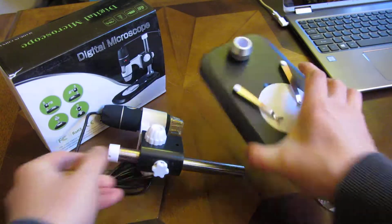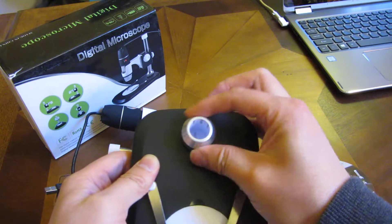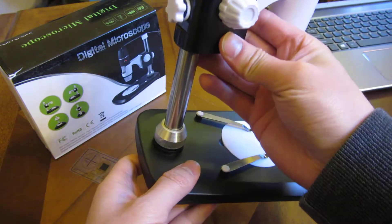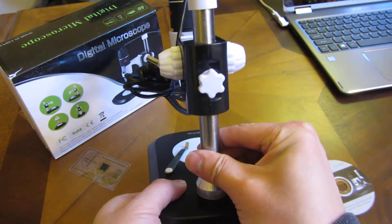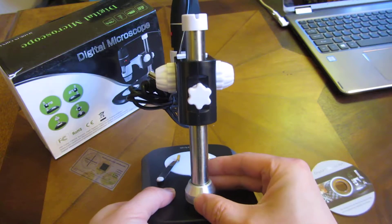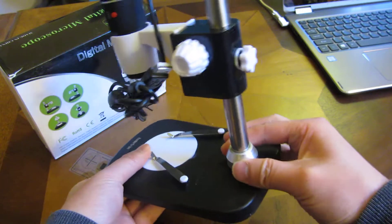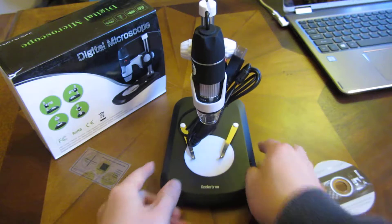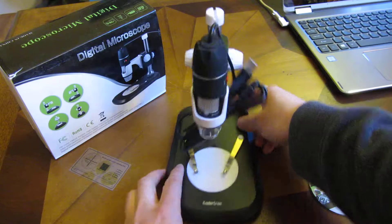To attach to the base, you simply turn this loose. I'm going to turn the base loose here, and now I can insert this tube into this base and simply tighten it by turning it clockwise. Now I have the camera itself in place — and that was a quick assembly.